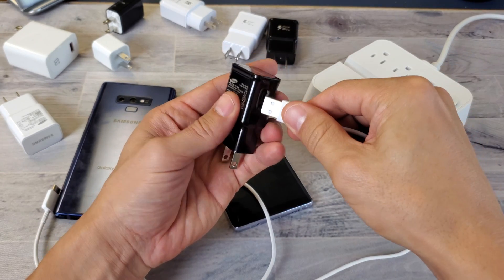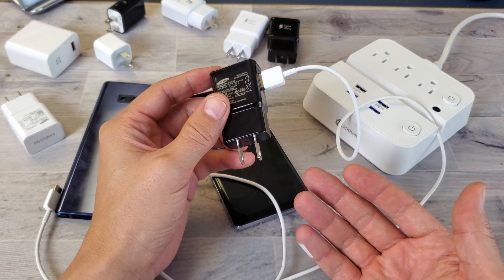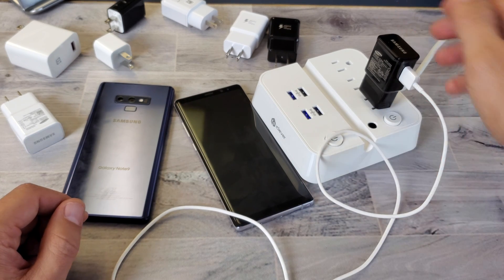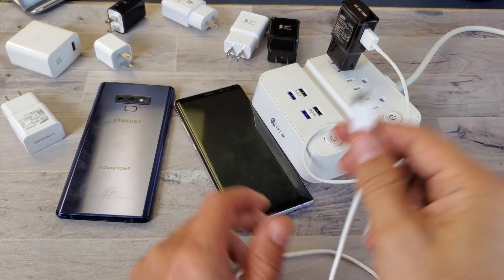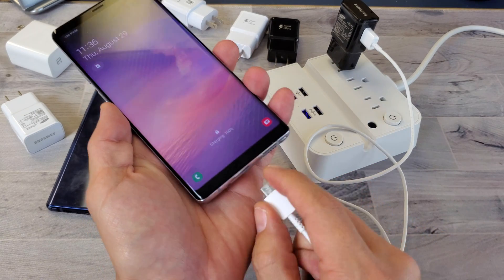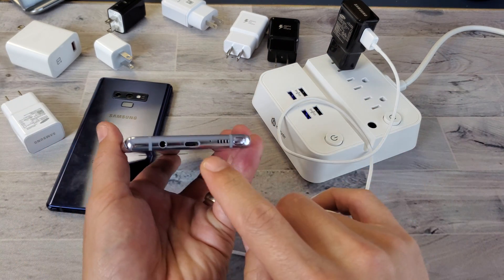Make sure the wall adapter is plugged all the way in — if it's only three-quarters of the way in, it will still charge but only at the standard rate. Also try a different wall socket, as some sockets won't fast charge. Another thing: I've had defective cables that would charge at standard when plugged in one way, but fast charge when I flipped the cable over — this indicates an issue with the cable or the charging port.